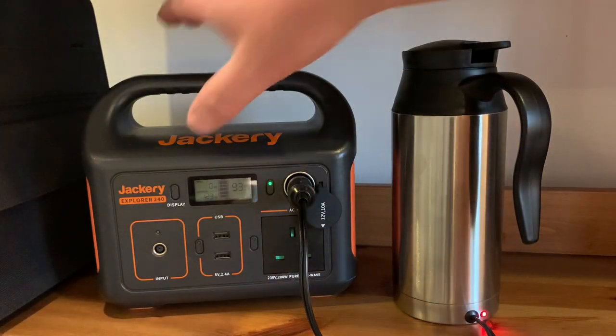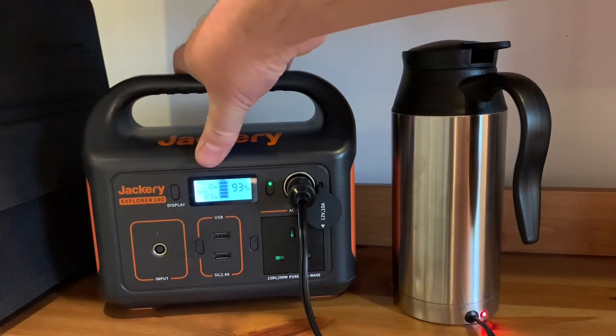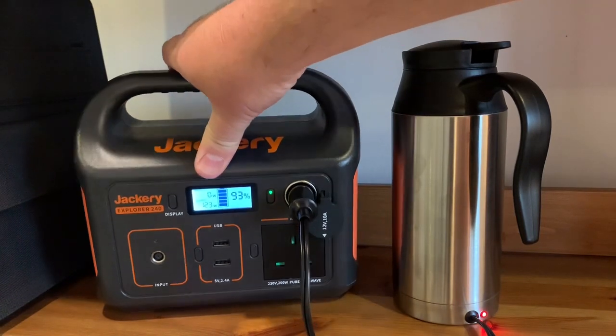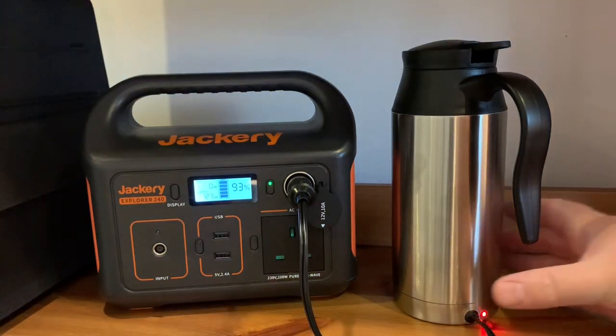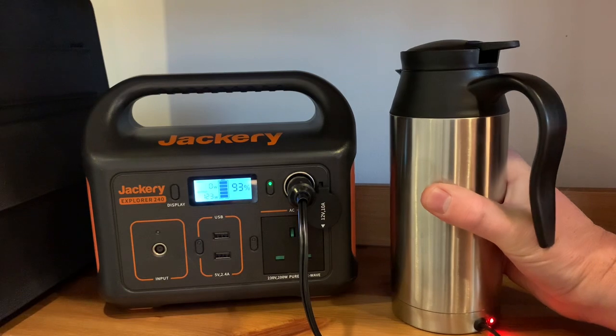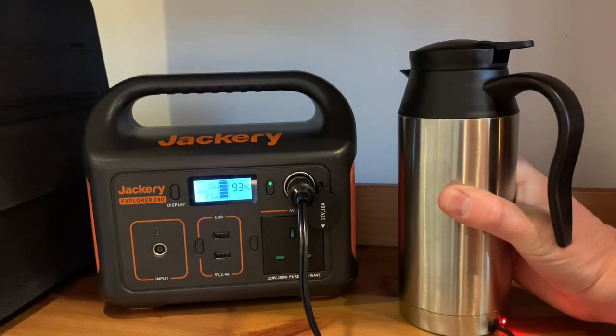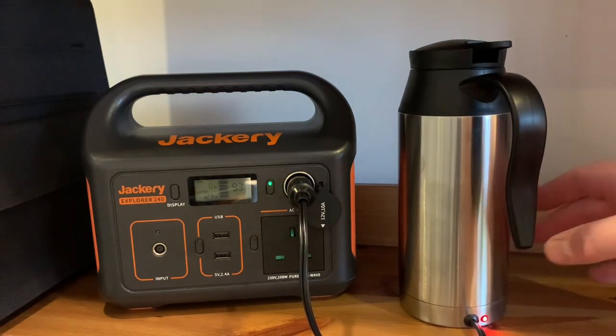It's been going now for eight minutes and we are still drawing 123 watts, and the battery is at 93%. It's warm to touch. I can't hear any bubbles inside yet, but it's certainly getting there.